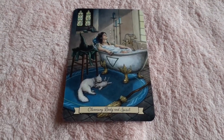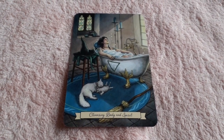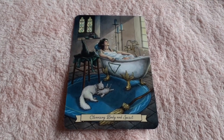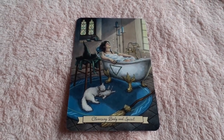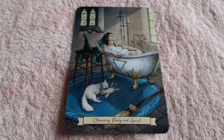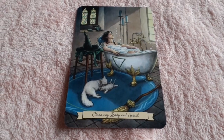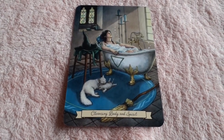This is one of the water cards: 'Cleansing Body and Spirit.' You see our witch in the tub taking a relaxing bath, see her hat in the corner of course. It's the symbol for water. You also see a mother cat cleaning her baby, giving it a bath. And we have the besom — a lot of symbolism, great card.